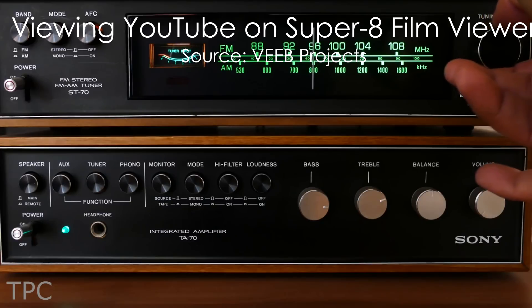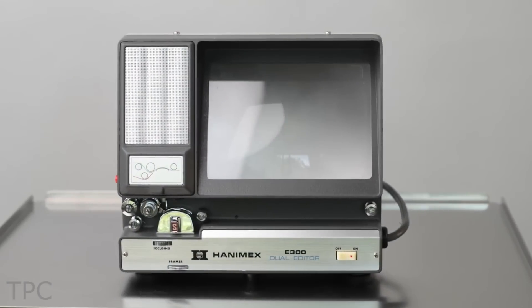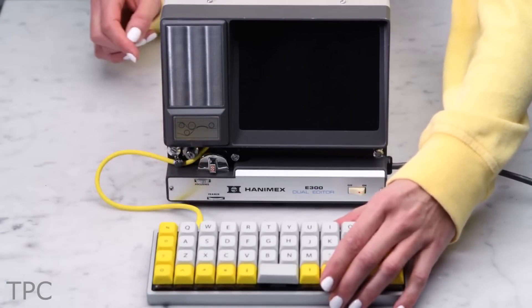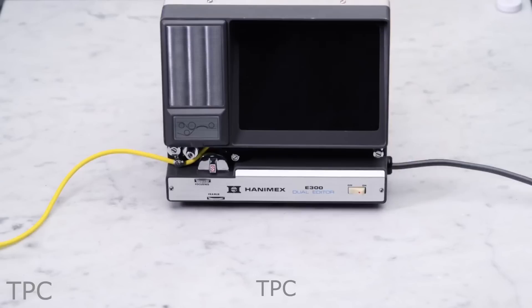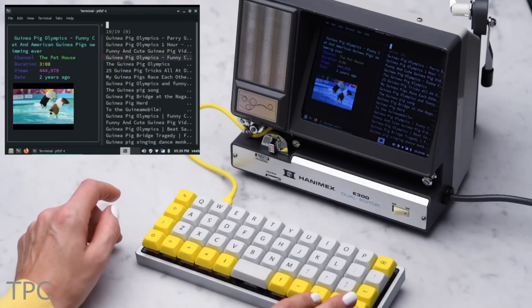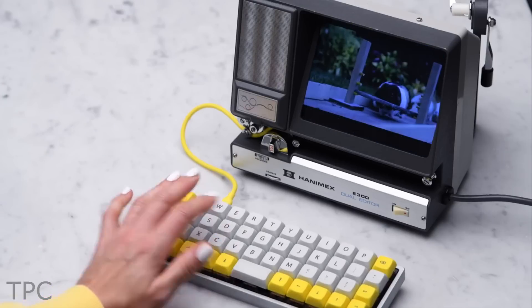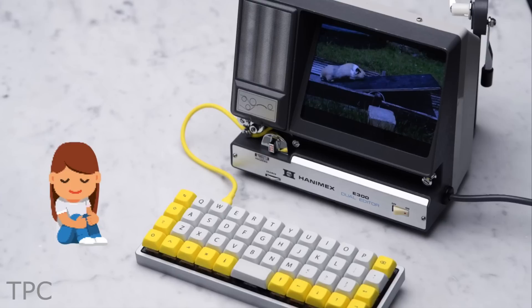Number 5: Turning old gadgets into modern, usable devices gives people a satisfying experience. Take this Super 8 Film Viewer of the 1960s, which has been turned into a Boost Box 0.1. You will also need an LCD screen, a Raspberry Pi 4, and a speaker to make it work. But once assembled, you can view any video offered by YouTube — a vast improvement from the original purpose of the machine that showed one roll of Super 8 film at a time. The device can also be connected to any Bluetooth speaker. Efficient and retro!